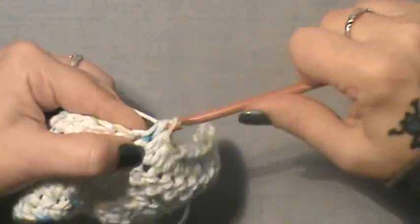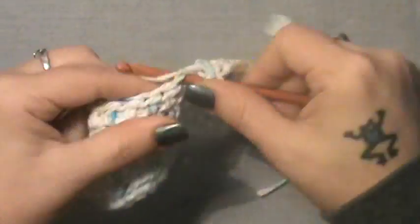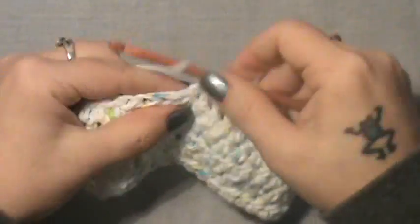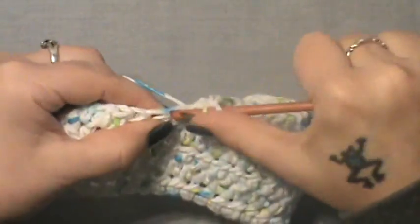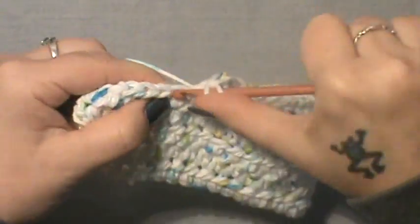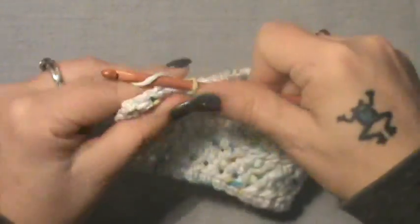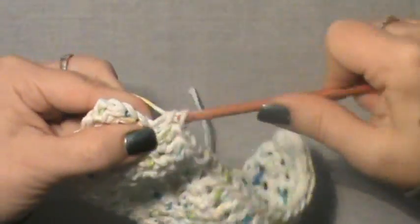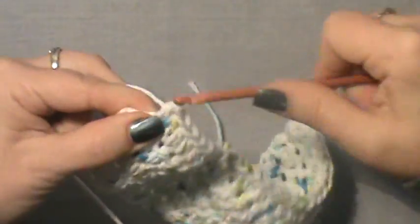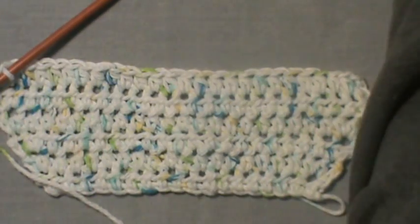Once it measures six inches, we will start shaping the neck and making the straps that go around the neck and button. The border will come after that. Just half double crochet to the end — count that first row, it is important to make sure you've maintained your 26 stitches. You'll see it start to block off because you're not doing any more increasing.